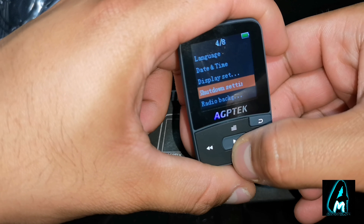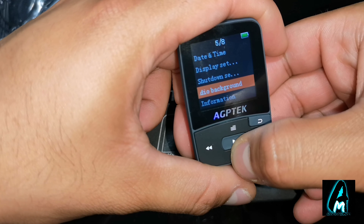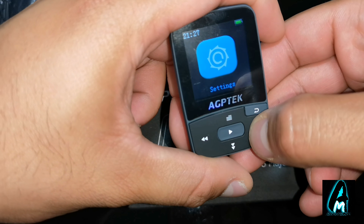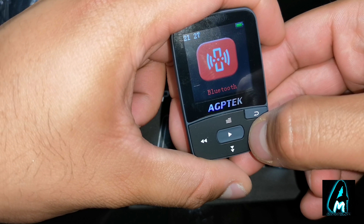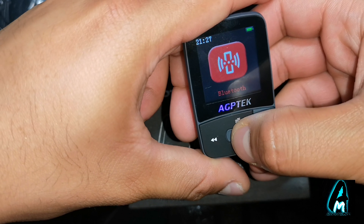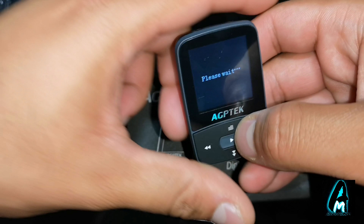If you go into tools, you've got ebook, videos, pictures, calendar, stopwatch, and alarm clock — so there are a lot of good features. It also has settings with language, date and time, display settings, shutdown settings, radio background information, format device, and factory settings.